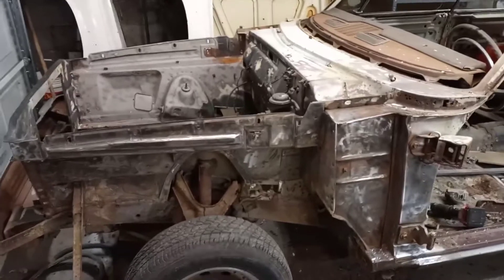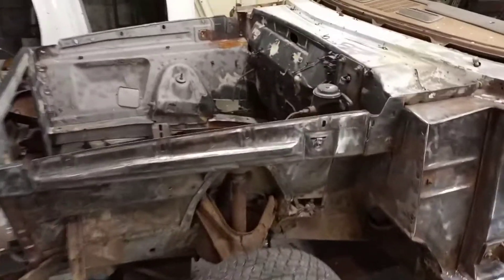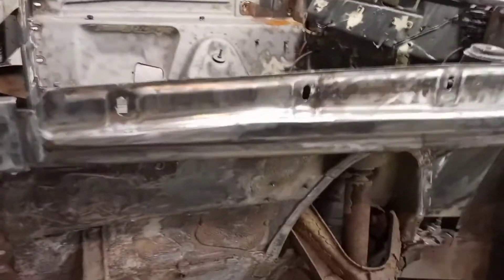We're back out here at the shop on the '65. Started grinding a little bit on this front inner apron here - this stuff is pretty tough on there but we're getting it off. It's coming off slowly but it's coming, it's just a lot of grinding on this crap.